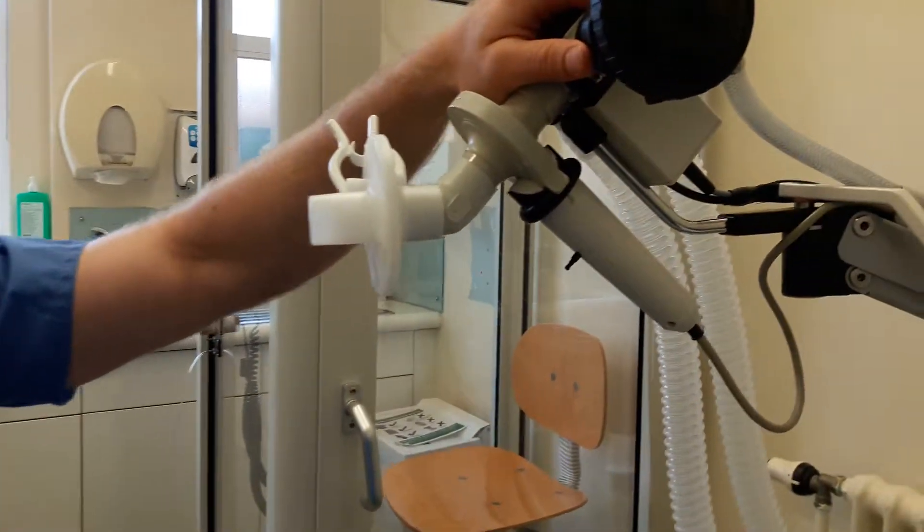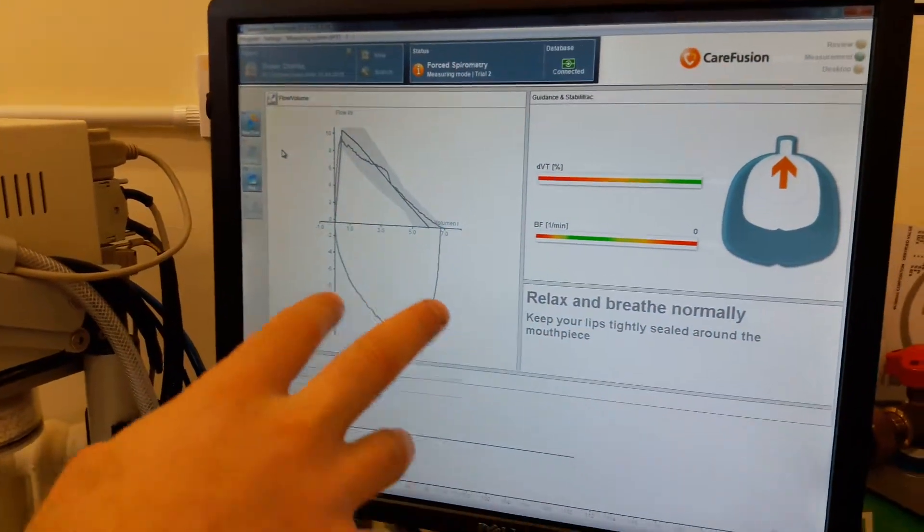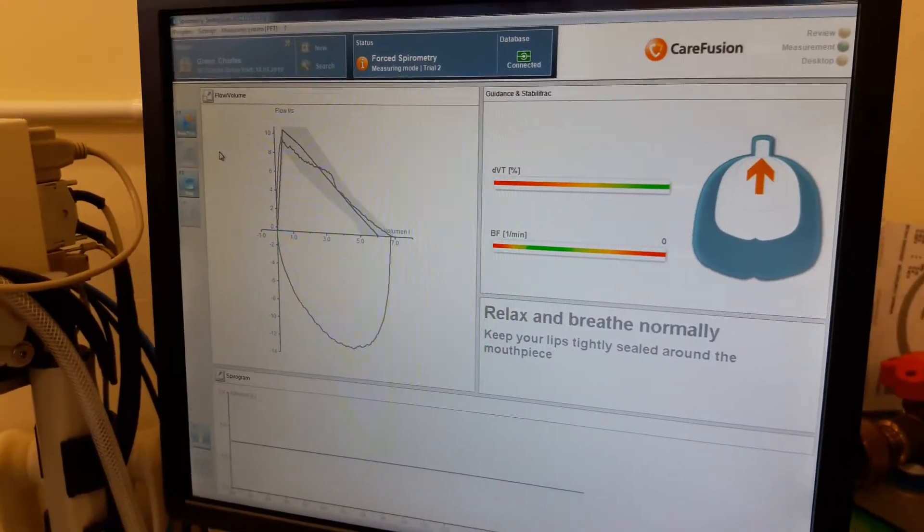Hi everyone, here we are at Whips Cross Hospital in the chest clinic. This is a quick video to show a demonstration on how to perform spirometry to the ARTP standard. Here's our pneumo tap, and this is the screen that you would normally see on behalf of Care Fusion. We'll get it started.